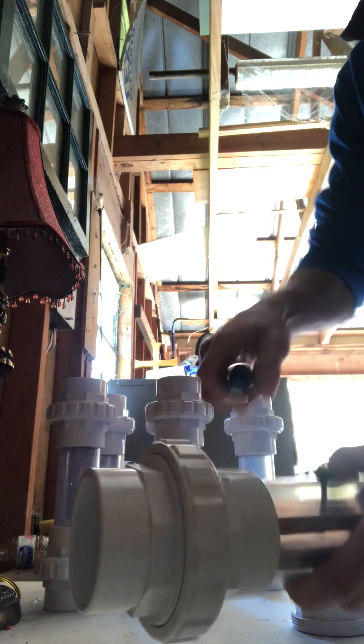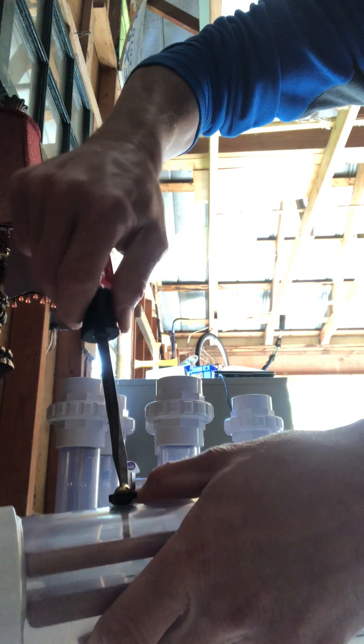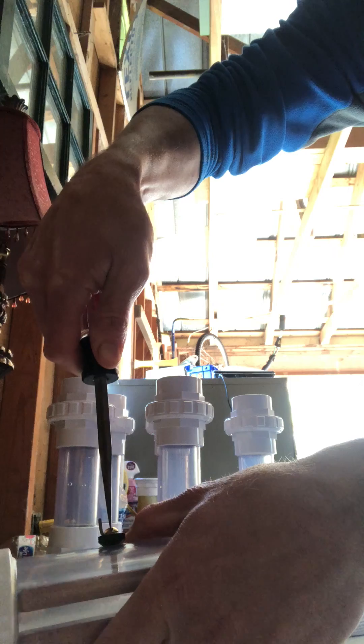It's turned a quarter turn — tighten it up. Doesn't matter which direction these go. As it gets just a little bit harder, you stop.